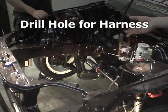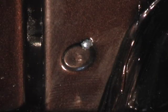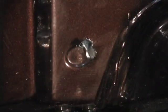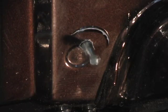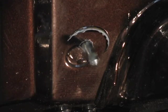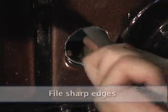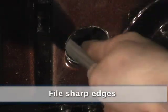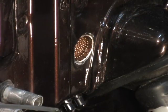Drill a hole for the harness. Be sure to file down the sharp edges. This hole is for the Chase Bay MIL-Spec firewall quick connect plug.